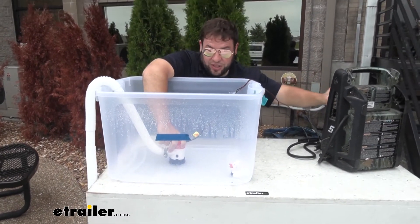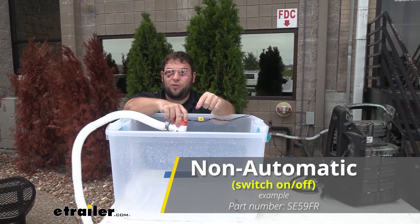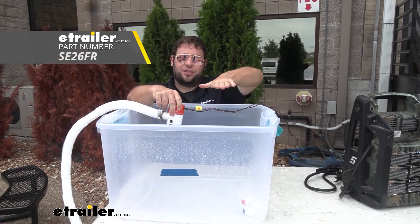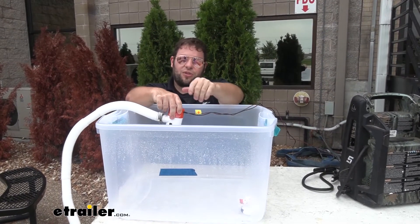We're about at the end here. This is a switch-based one, so you'll wire it up to a switch to turn it on and off. It won't be automatic, but you can get an attachment that's a float switch that you can wire in with it, so that when the water rises, the switch activates as it goes up, then it would kick on on its own and turn off on its own.